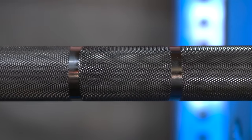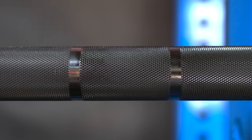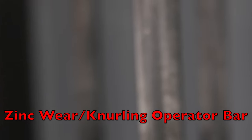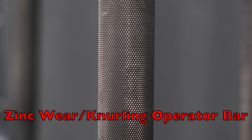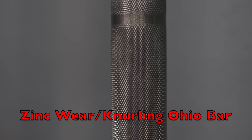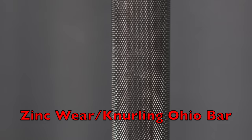Over time that zinc coating will wear away no matter what. If you don't wipe down your bar after use it will wear away much faster, because the salt from your sweat corrodes the zinc coating. So make sure you're diligent about wiping your bar down. Otherwise the Rogue Bar 2.0 is a great bar, but I think you should just pay the extra $20 and get an Ohio bar in black zinc — get the brass bushings and never have to worry about the composite ones degrading over time.